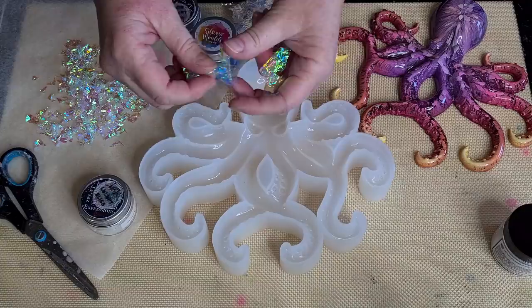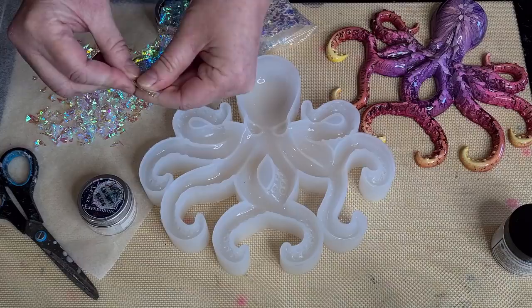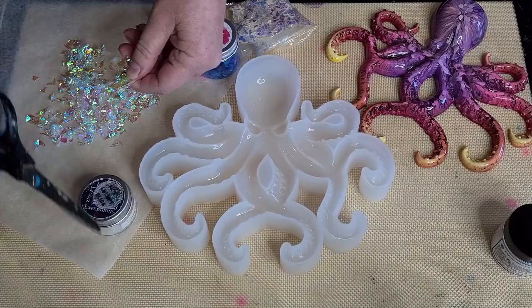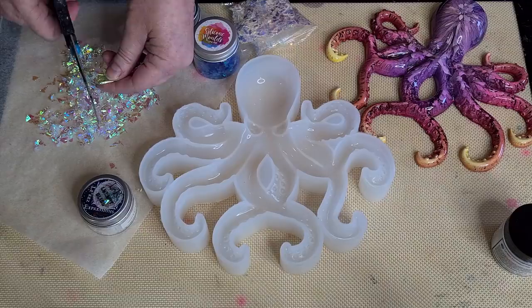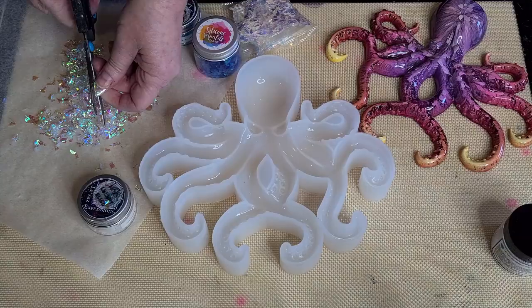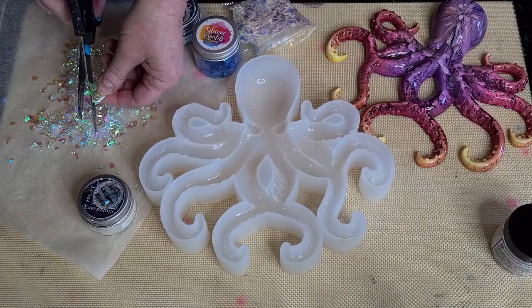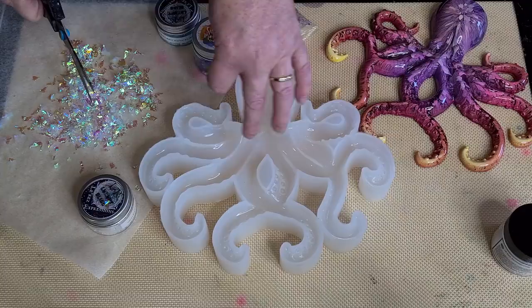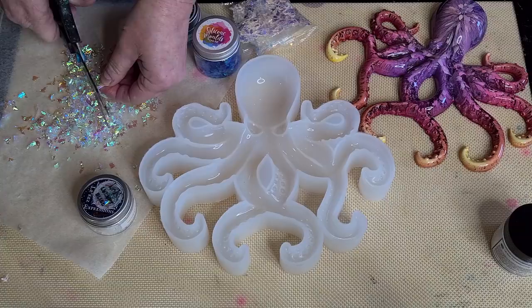I've started cutting the cellophane up. What I did was straighten the pieces out and roll them up, which makes it easier to cut. Instead of cutting in straight lines to get long strips, I'm cutting on angles to get just little pieces. I'm doing it close to the surface because it flings out everywhere. I've got it on baking paper so I can pick it all up. I'm going to mix up my resin and pour the flakes into the resin so they're all dispersed.